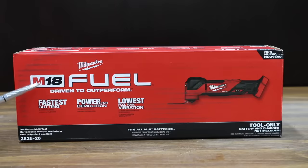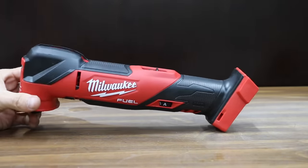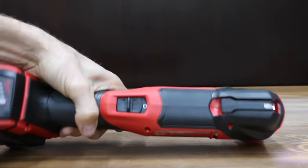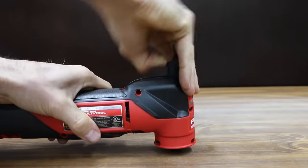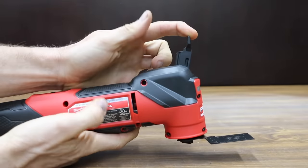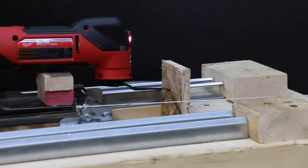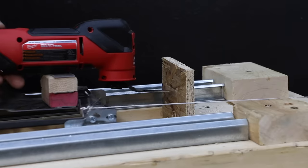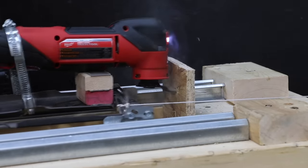The Flex moves into the lead at 2.83 seconds — very impressive. At $219 for just the tool is the Milwaukee, claiming to be the fastest cutting tool with 4.2 degrees of oscillation and lowest full-tool vibration. It is made in China. Blade installation involves lifting the release lever, unscrewing the retaining bolt, placing the blade, reinstalling the bolt, and lowering the lever. The Milwaukee registers 79 decibels. With 5 pounds of force it moves into first place at 3.74 seconds, and with 7.5 pounds it finishes first at 2.63 seconds.